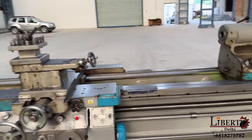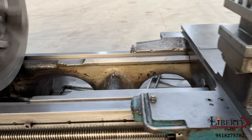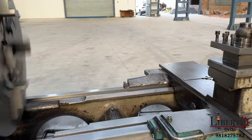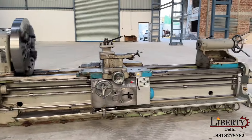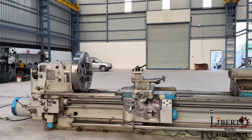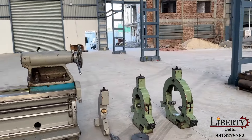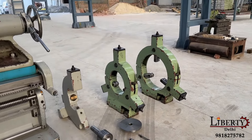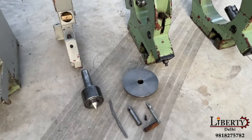The condition of the bed is excellent — there are no scratches whatsoever on the bed. It is a heavy duty floor-touch machine, not a leg-type system. The machine is complete with its follow rest and two steadies, and also complete with center and other accessories.